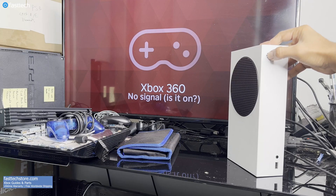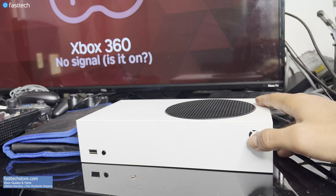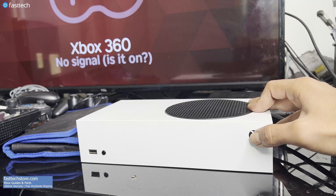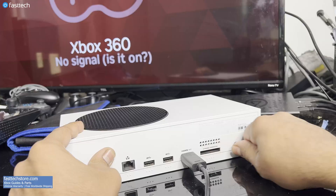Welcome to another Fast Tech video. In this one, I'm going to be showing you how to fix your Xbox Series S if it's no longer turning on. To fix this problem, we're going to need to take this Xbox apart. So let's get to work.